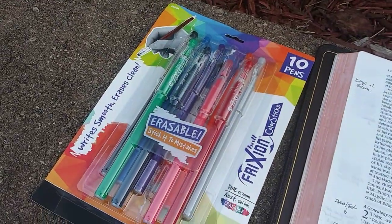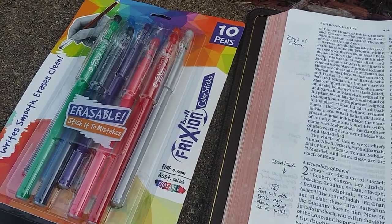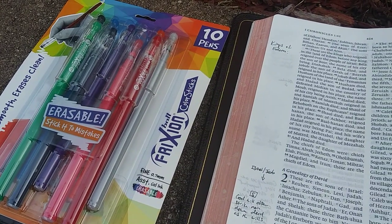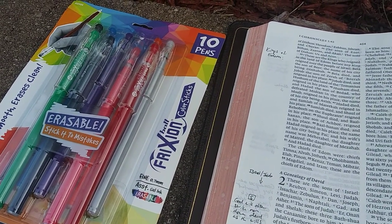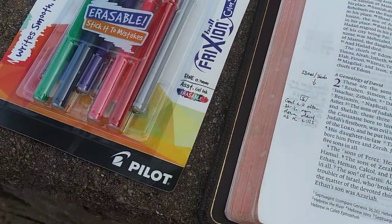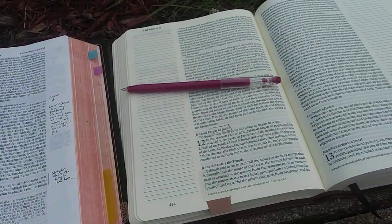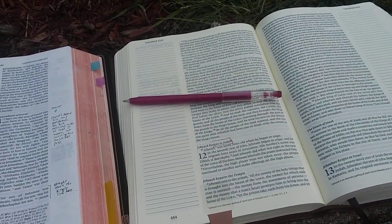Here they are — here's the cover for them. This is the Frixion Ball Color Sticks Fine 0.7mm by Pilot. Find it in the link in the description of this video. Thanks for checking in. Love you lots, talk to you later.